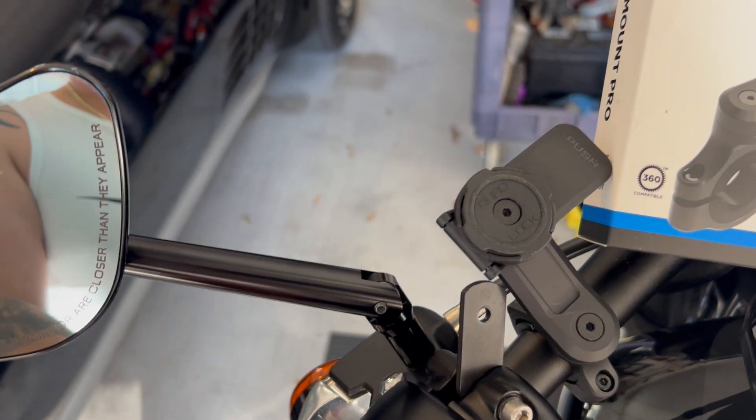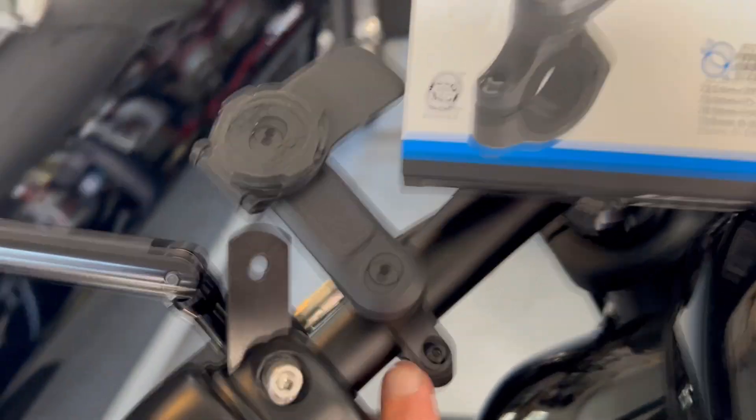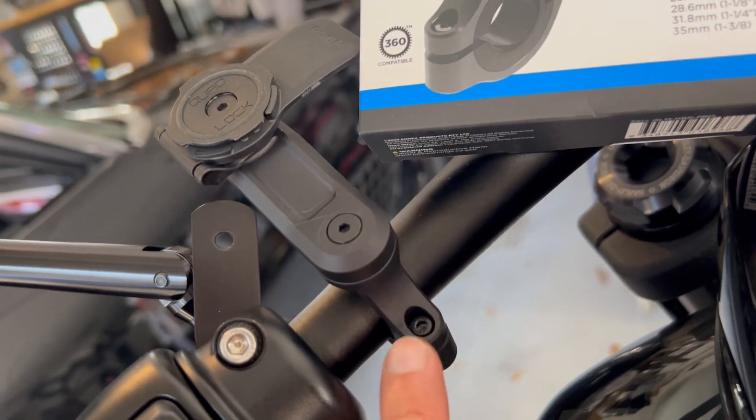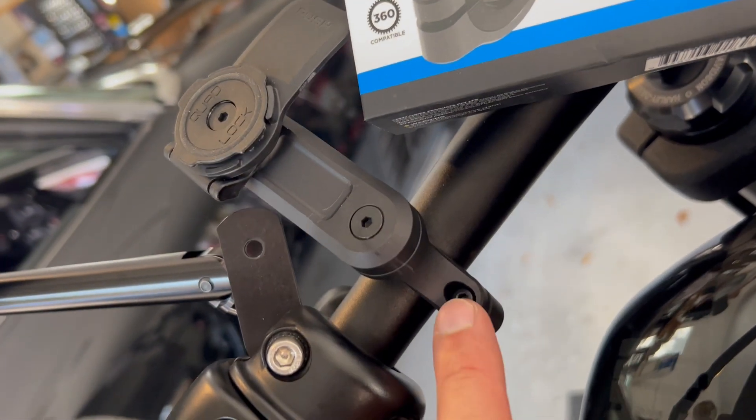Lock it in place and it doesn't go anywhere. There's really very little to no vibration as I'm driving up the road. So I locked it in place here — pretty nice aluminum, CNC-grade components.